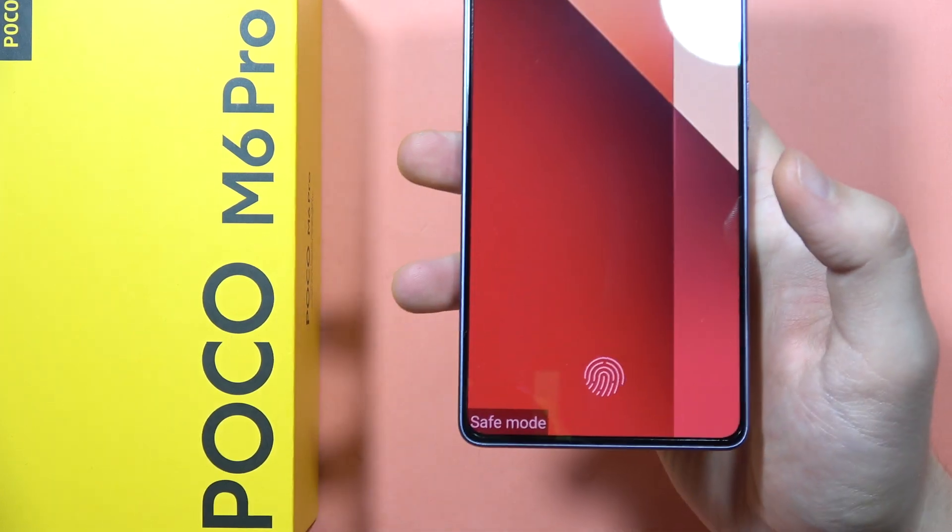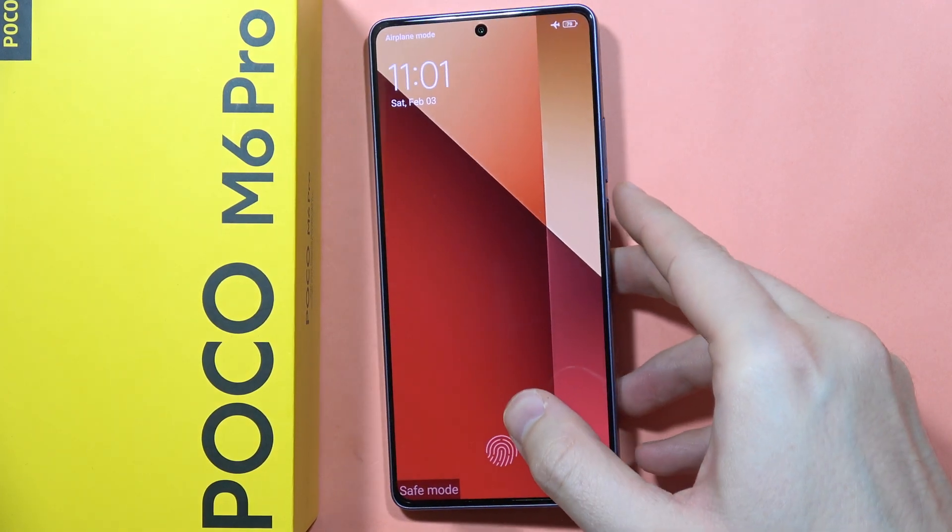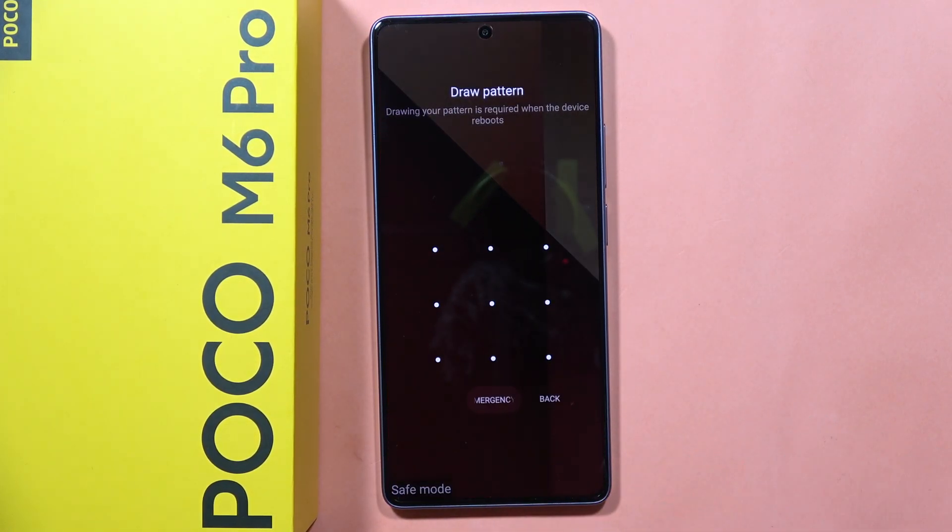As you can see, safe mode is now turned on on the Poco M6 Pro — and that's how it looks. Please subscribe to my channel and see you in the next one.